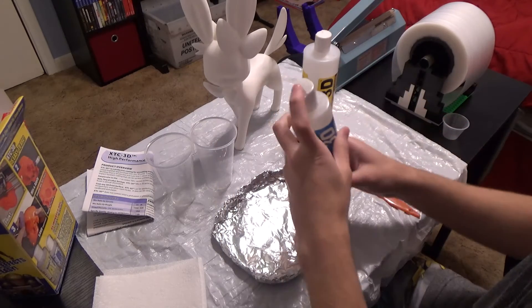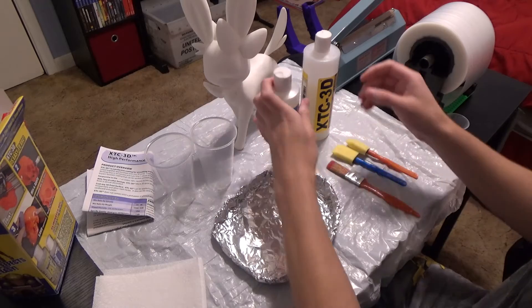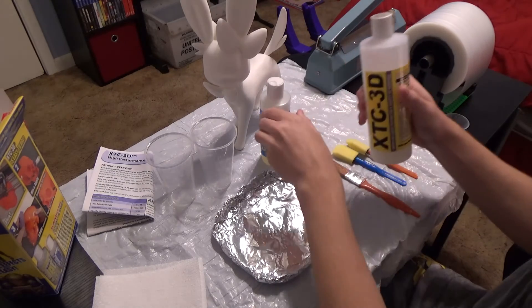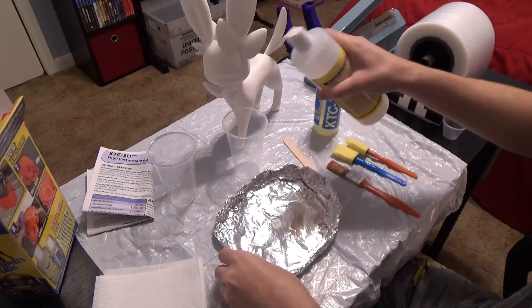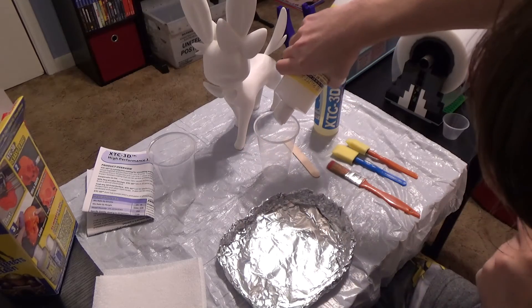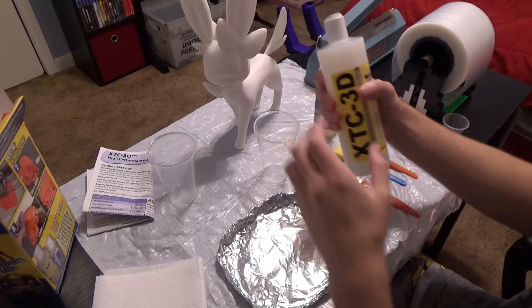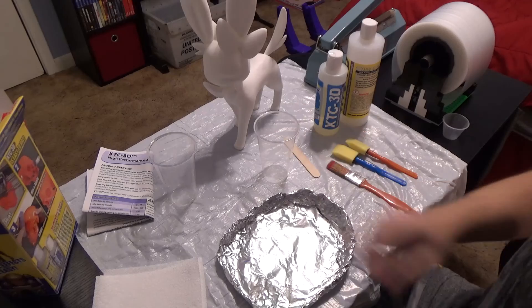So it's one part this, two part the other. Let me figure out how much I want to use first. Let's get the big one done first and then we'll do the other. It's interesting they have a little spout, so we'll pour it in here. Wait — I almost forgot something. Something very, very important. Gloves.